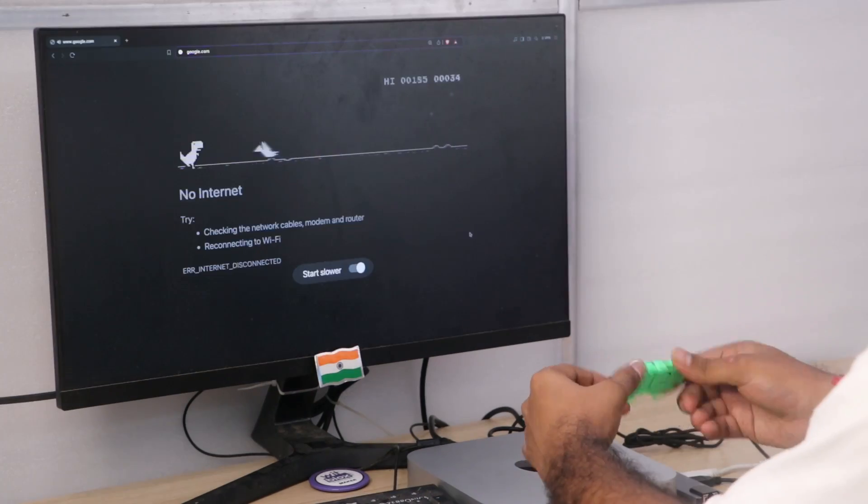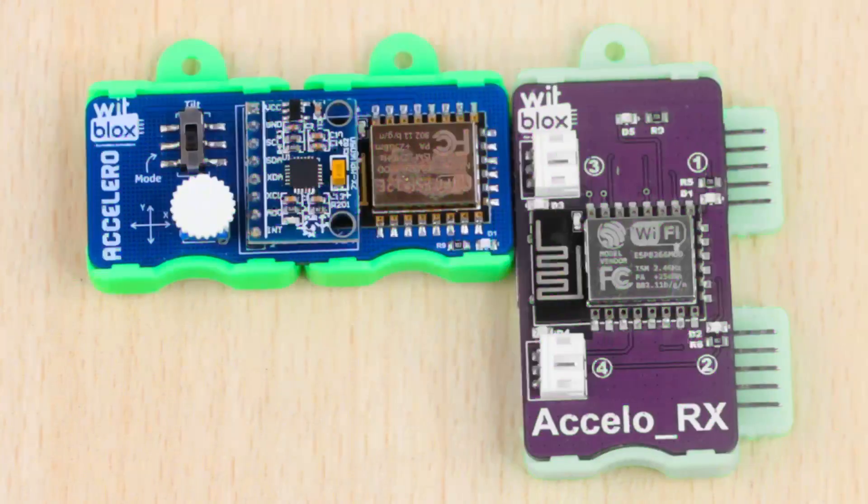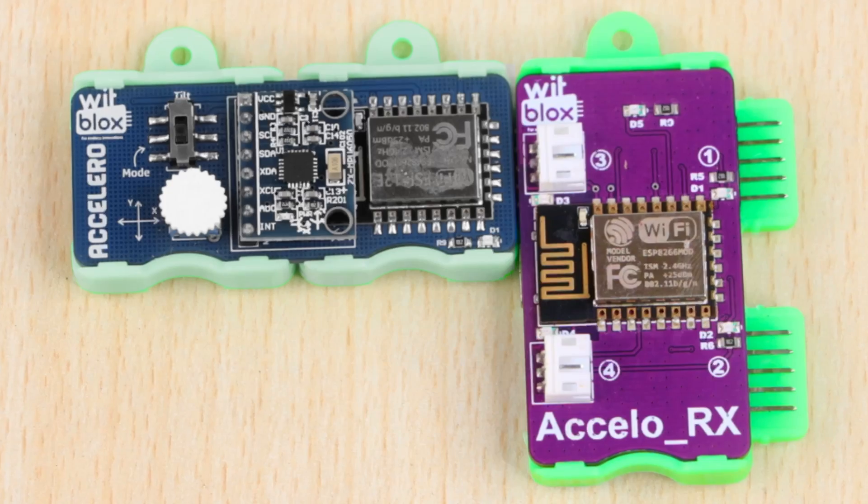Stick around till the end to discover some fun ways you can use it. The newly launched Acceleroblox comprises of two main parts, the Accelero and the Acceleroblox.